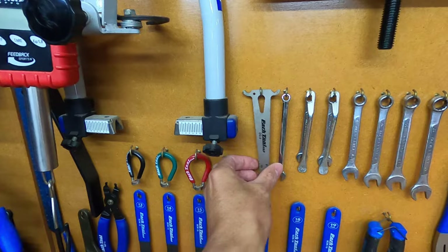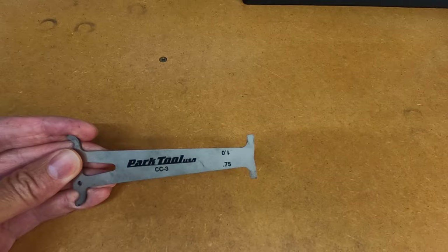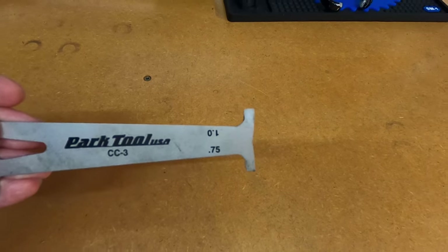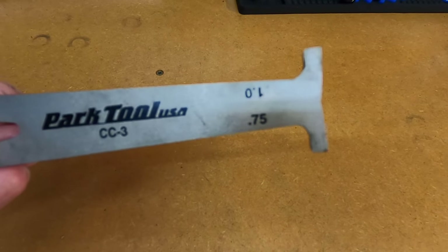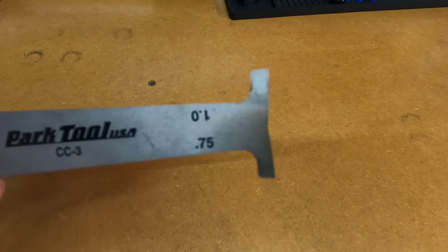We'll grab a chain wear indicator. How you read this tool: it's got two readings - 0.75% chain wear and 1% chain wear. The general rule of thumb is if your chain is 0.75% worn, it needs replacing.